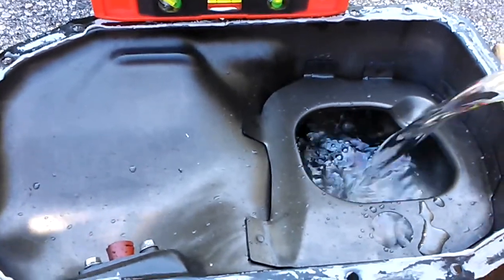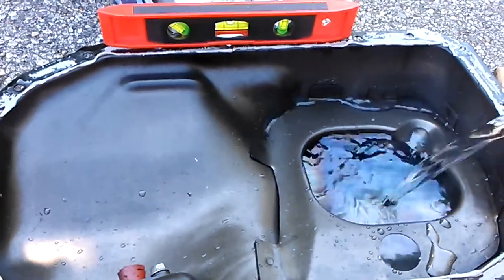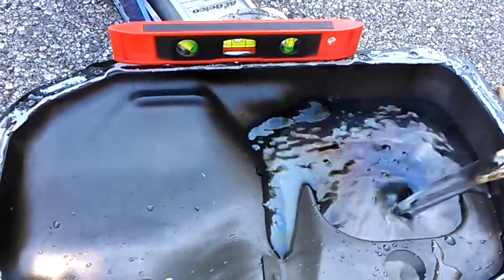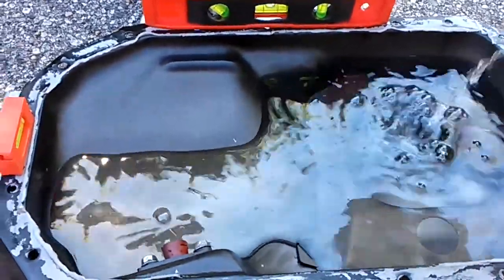Now the pickup probably sits, according to a thread, about three quarters of an inch from the very bottom of the pan where the hole is cut out. I'm willing to accept that as probably accurate. Wow, that's a pretty full oil pan — and that's only at four quarts.